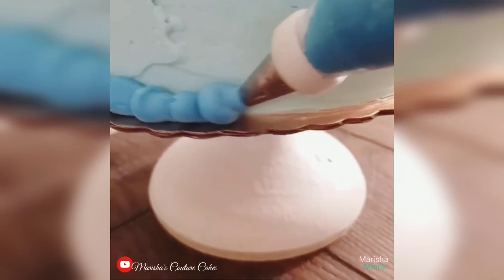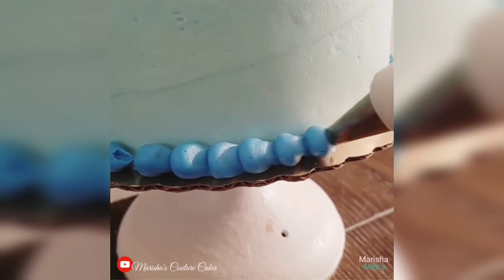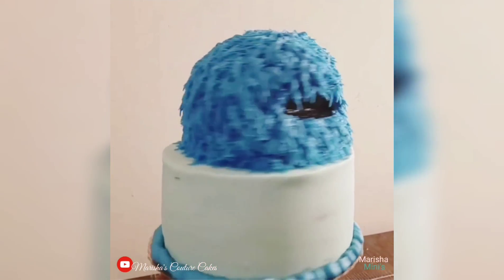I am going to make a small border with a medium to small size round piping tip, and as you can see Cookie Monster is coming to life.